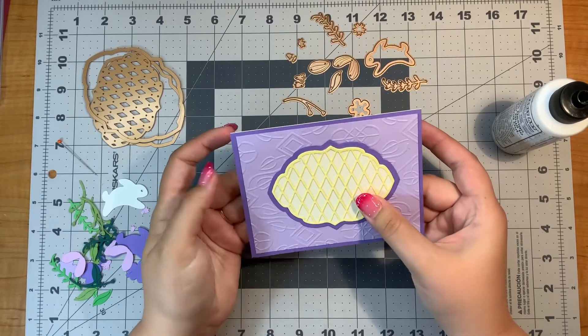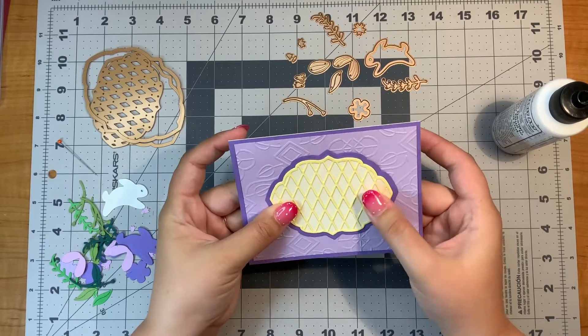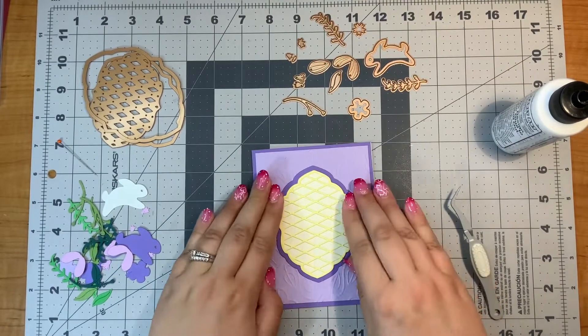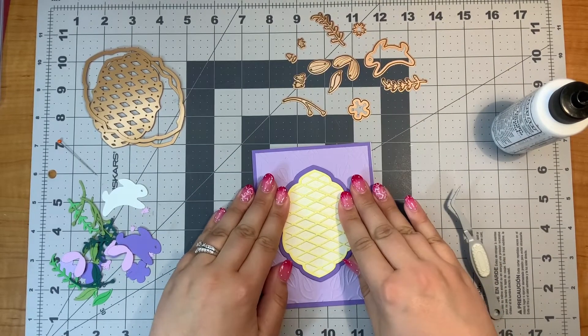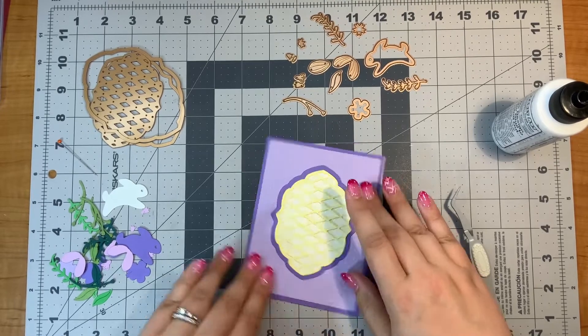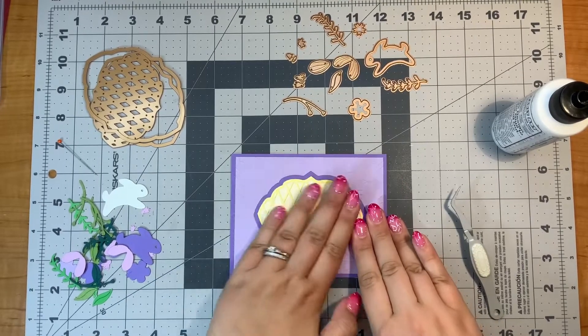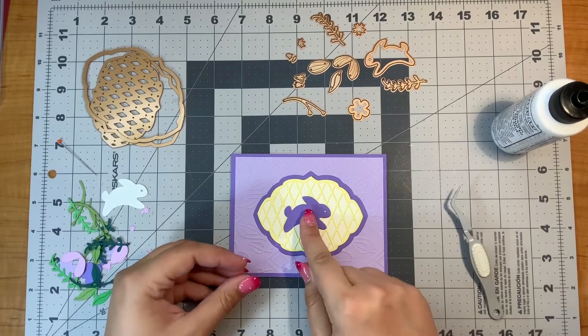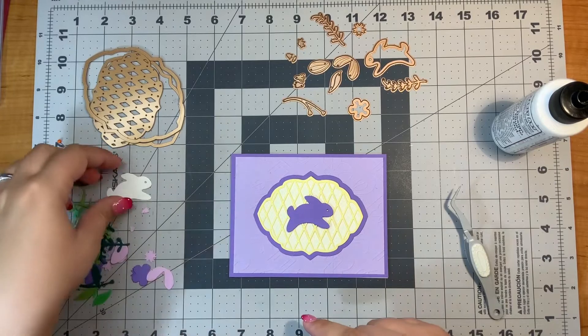The nice thing about this label motif is that you could do a horizontal or vertical card and it would look really nice. I'm going to make sure it's straight — I think I'm going to do a horizontal layout.